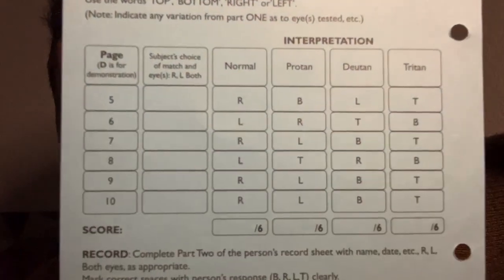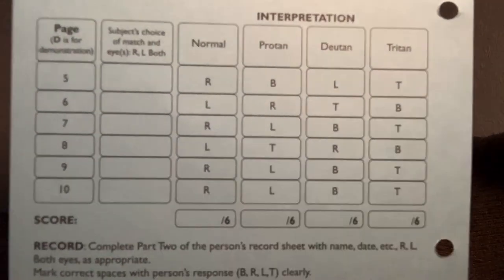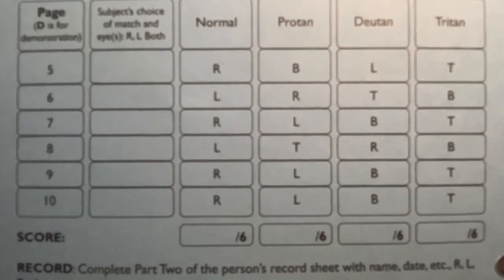So that is the City University colour test. If you felt as if you had any problems, just book an eye test with your optometrist. I'll leave the answers there in case you wanted to check what category you may have fallen into. That is everything — I will see you again in the clinic next time.